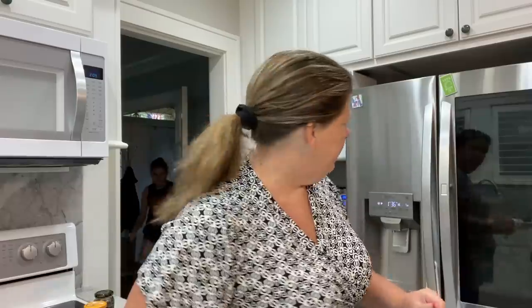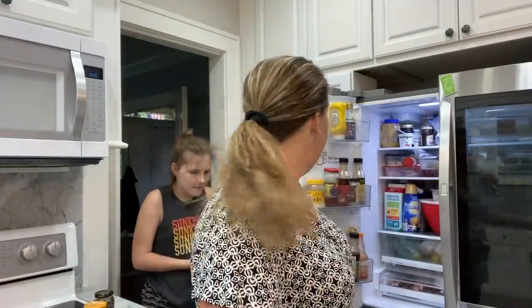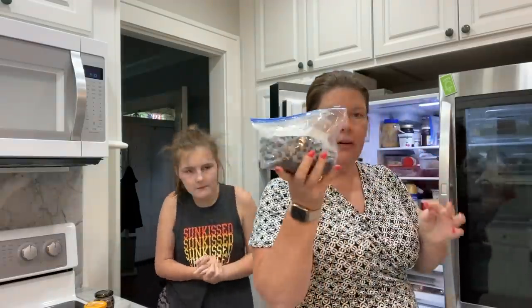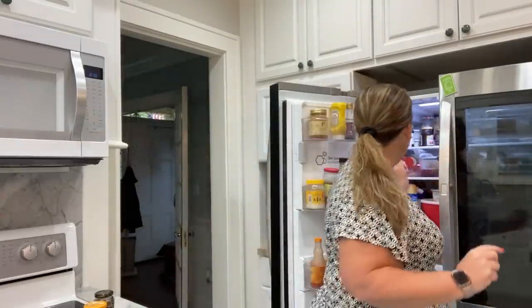This is also an awesome way to get rid of leftovers that you might have. We have some buffalo chicken dip from 4th of July. I have some blueberries, and some cherries — those are always a good thing. Let's head on over to the pantry and see what we have in there to add to this.